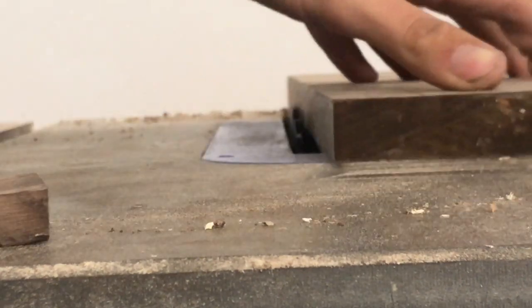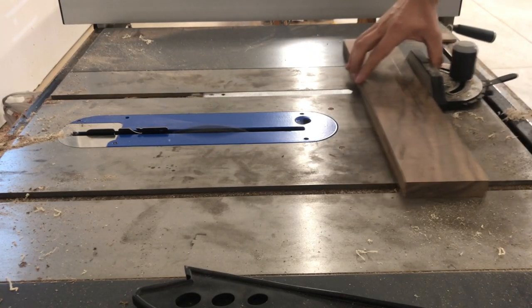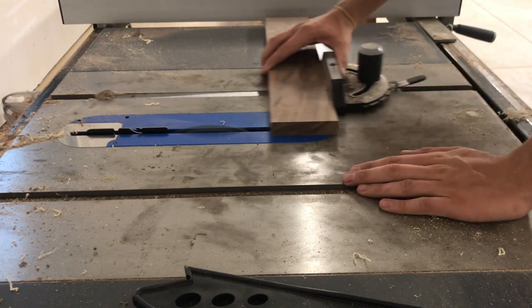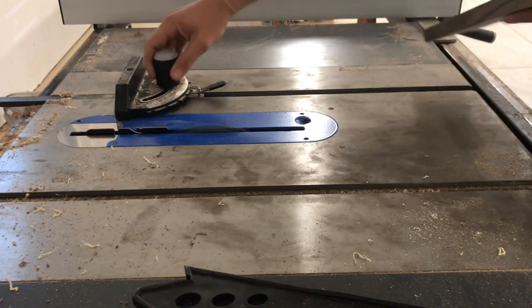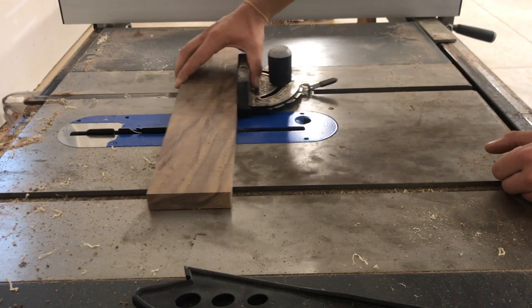Next I lowered my blade to about half the thickness of the board. Nothing had to be exact at this point. Starting at 90 on my miter gauge, I made several cuts. If you don't own a table saw, it's no big deal — just use a skill saw, set your blade height about half the thickness, and go to town.